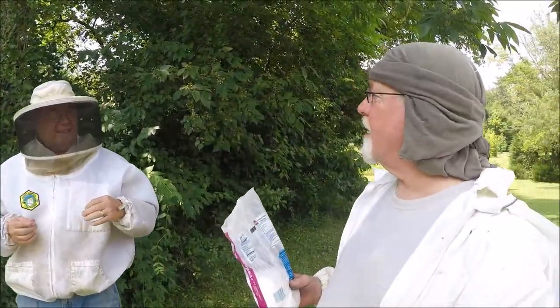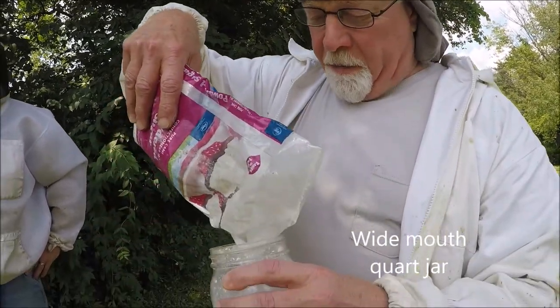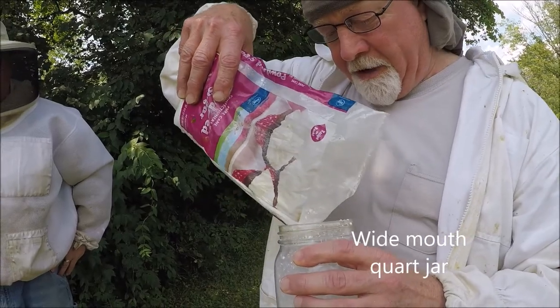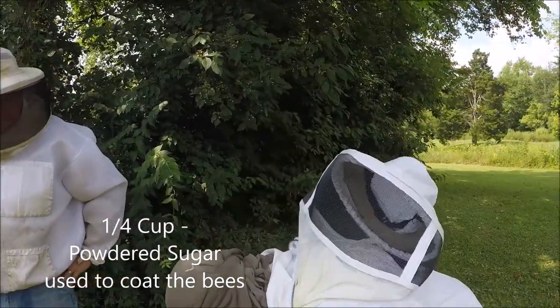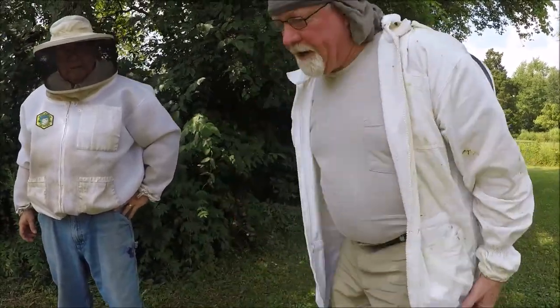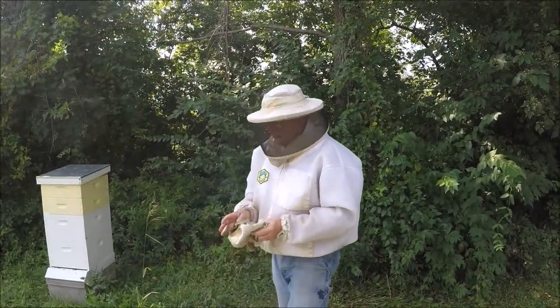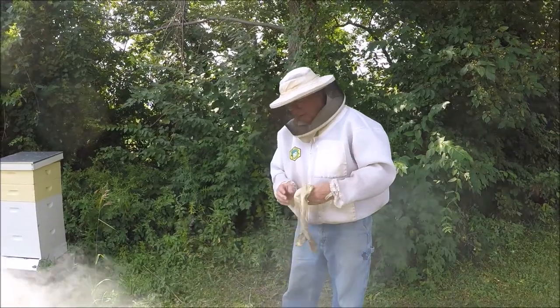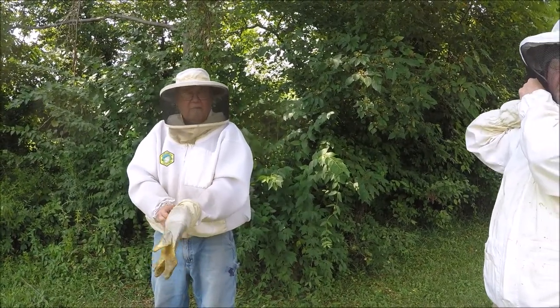We're going to follow the Dave Hocutt method of mite testing with powdered sugar. That's just to keep the sweat out of my eyes. We got a wide mouth quart jar and we need to put about a quarter cup of powdered sugar in there — that'll coat the bees. We'll get the jacket zipped up because once we get in there, they don't like us. It's just powdered sugar — it loosens the mites.